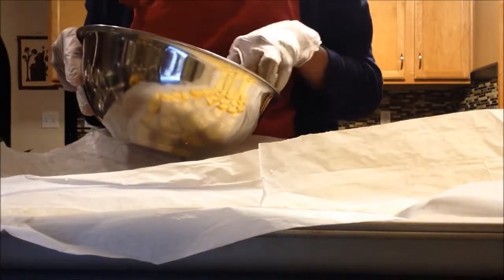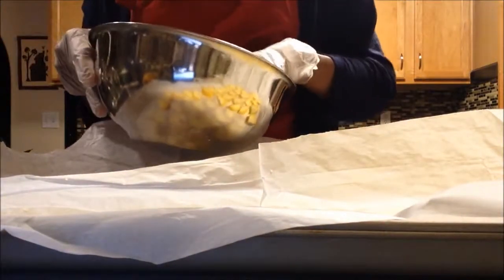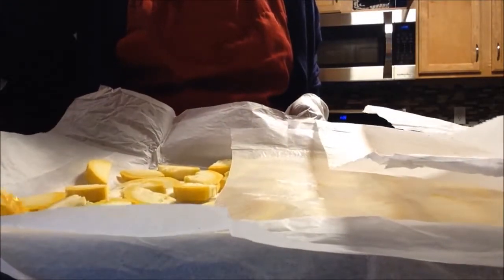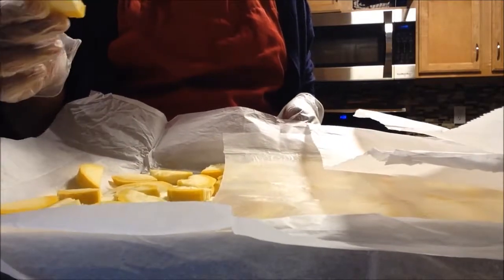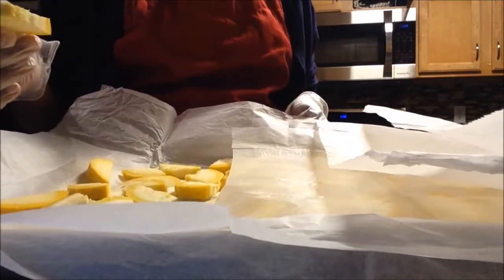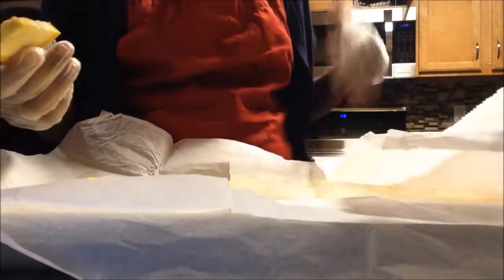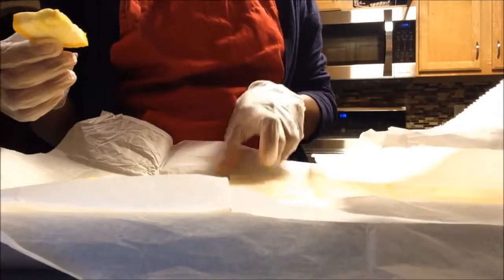They're really yummy, and the seeds don't look as hard as last year. I like to keep them because I grew them in my own garden — I don't like to throw away anything. Whatever you can save, save it, because it's so precious.